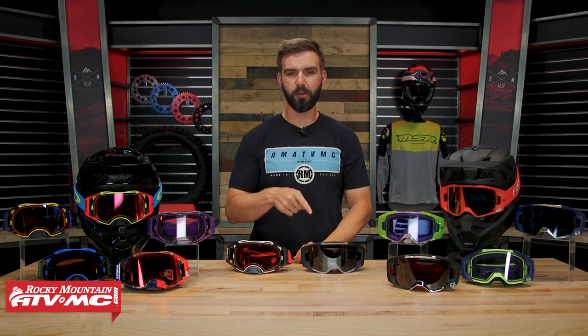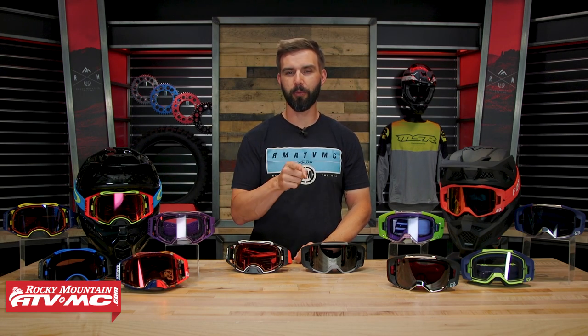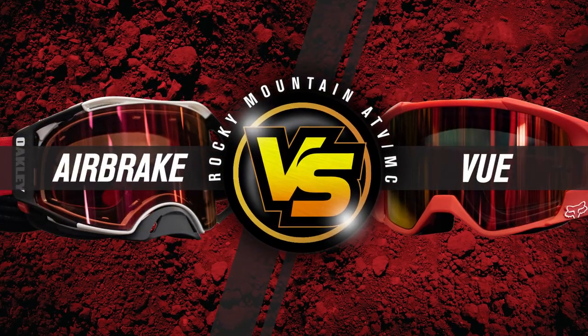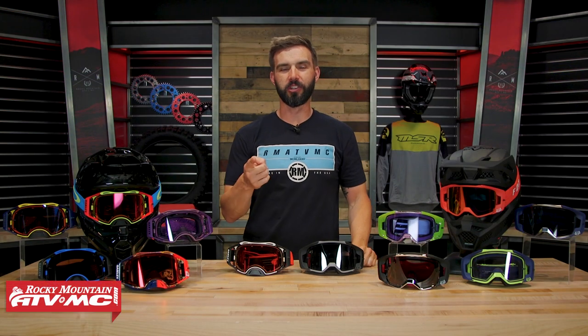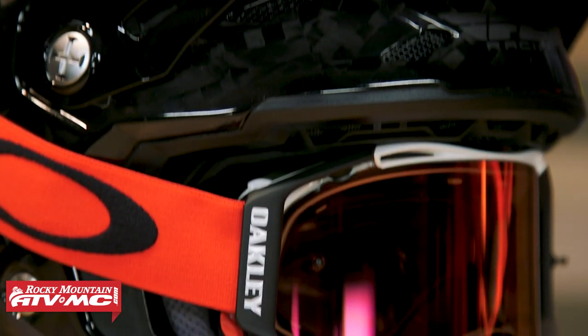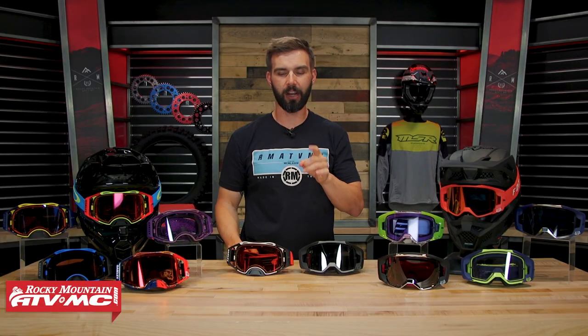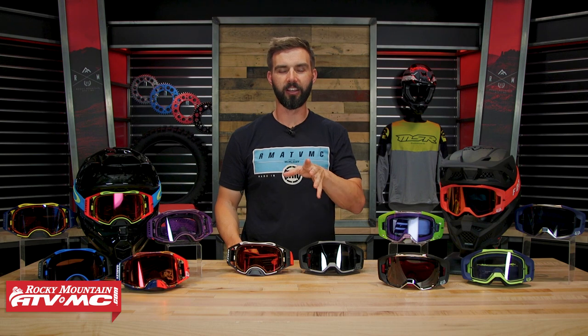The Airbrake from Oakley and the VIEW from Fox Racing — two of the best premium goggles out there — today I'm putting them head-to-head. Thanks for checking in. On the table today are two of my favorite goggles: the Airbrake from Oakley and the VIEW from Fox Racing. I've spent a lot of time in these personally, so today I want to put them head-to-head and talk about how they compare across a lot of different categories to help you decide which one is going to be best for you.